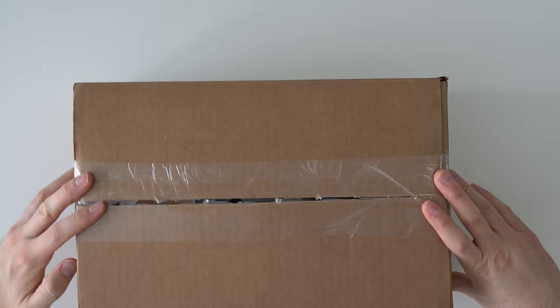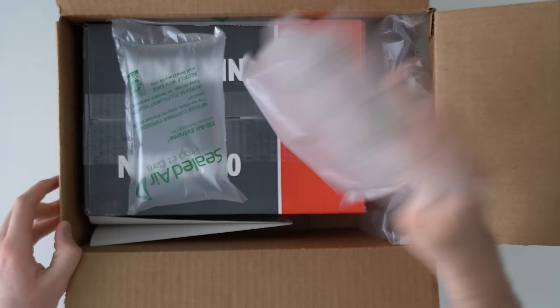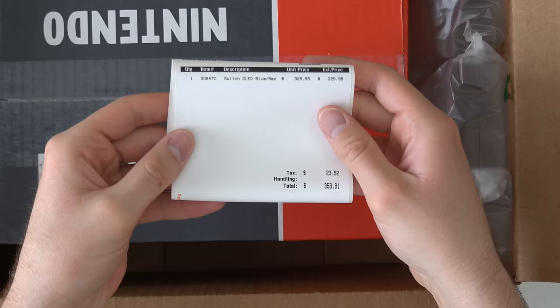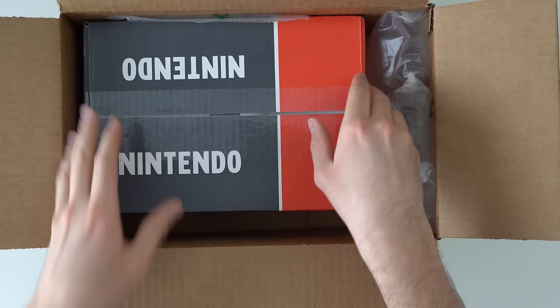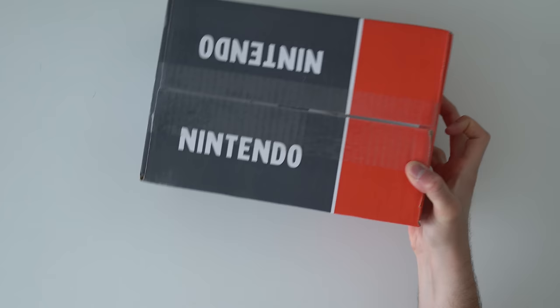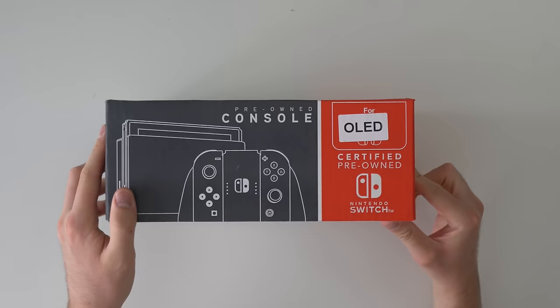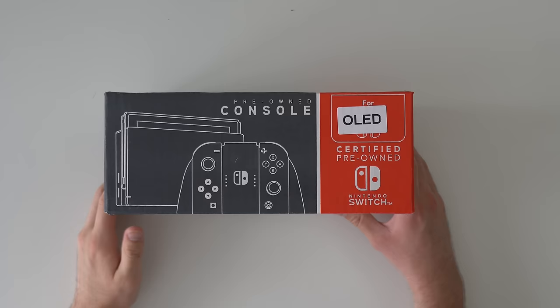The box was bulging a little bit, but it looks like it was just because of all the packing bubbles, which is fine. This came out to $353 after tax and handling, so I'm not saving much money at all. It's kind of funny because when this console came out it was hard to find, but now there are refurbished ones on GameStop's site and OLEDs just sitting on shelves at Target and Walmart. It looks like they basically reused the old Nintendo Switch packaging and just slapped on a sticker that says OLED.